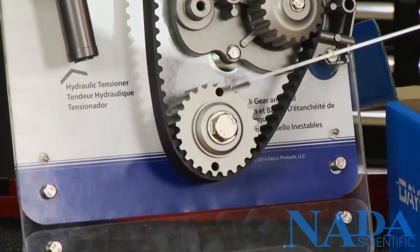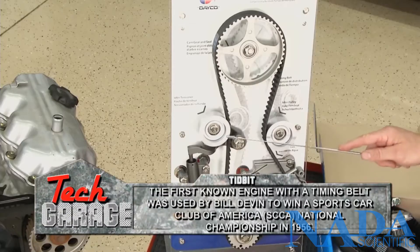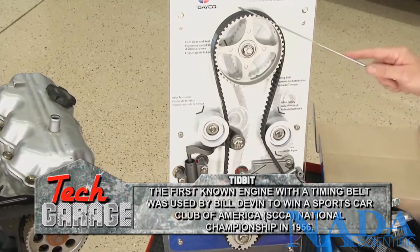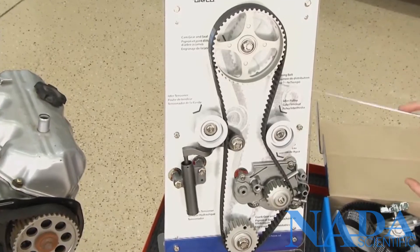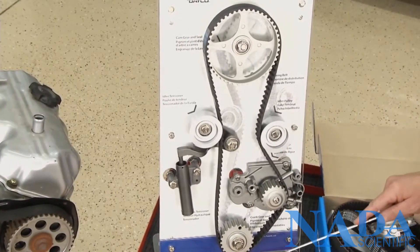The timing system starts down here at the crankshaft. The crankshaft drives the timing belt and it goes up through a tensioner — this one's a hydraulic tensioner, you may have a manual tensioner — and then it comes up and goes over the camshaft. The camshaft is the big pulley because it turns half the speed of the crankshaft, and then it comes down through an idler pulley, and you can see it actually drives a water pump.